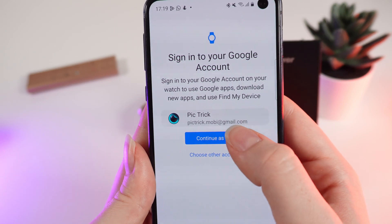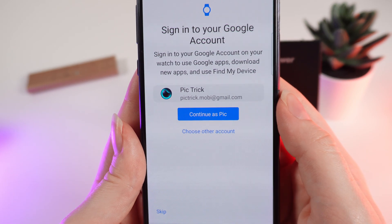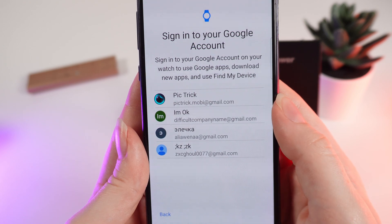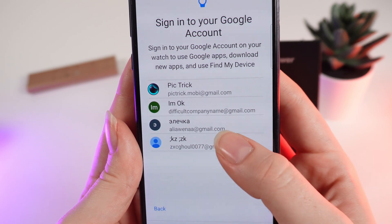You can choose 'Continue as this account' which is suggested, or choose 'Other account' and select the account that you have just added in the Google application.